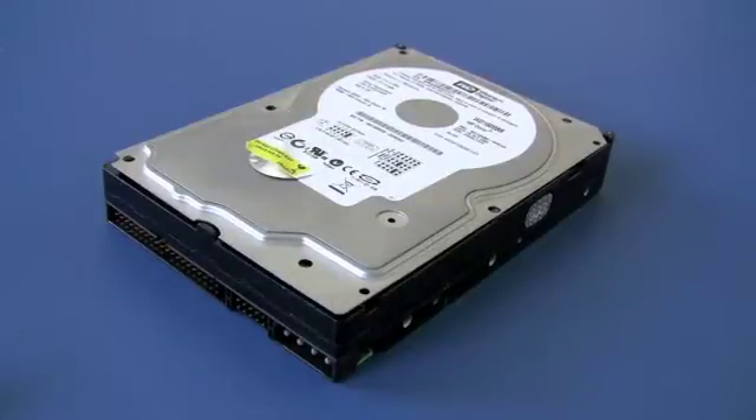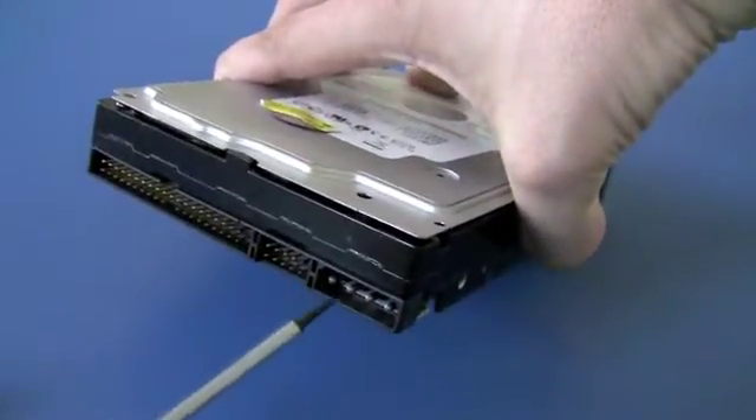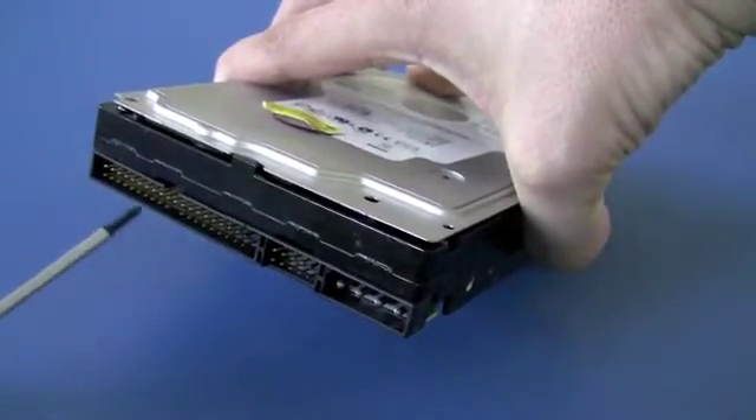Today we're going to have a closer look at the main components of a regular desktop hard drive. On the back we see the power connector for the power cable to the computer board. This is the data connector to the computer. Here we have an IDE drive.